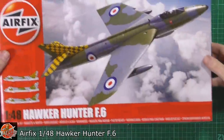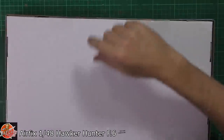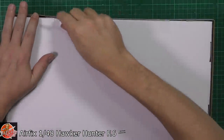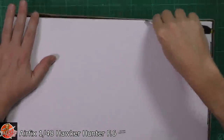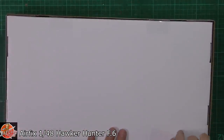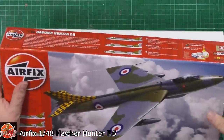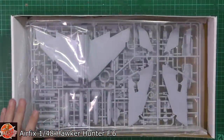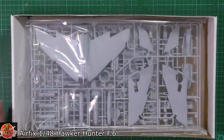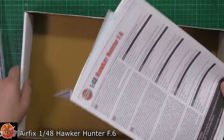I honestly have not been in here, as you can see — we are all still sealed up. Double sticky labels this time. So, usual thing: one bag, one decals sheet, one instructions.